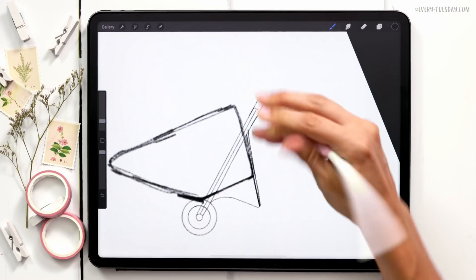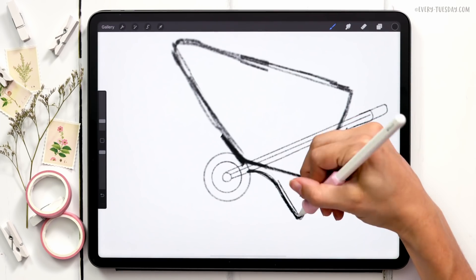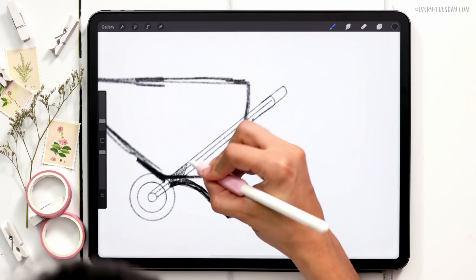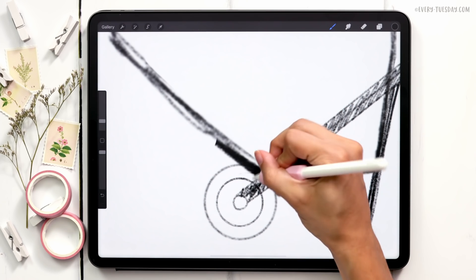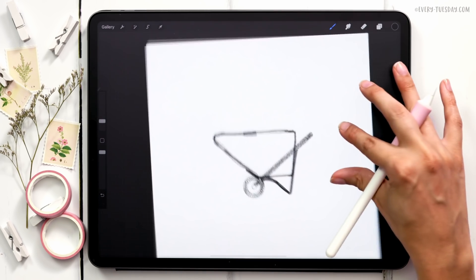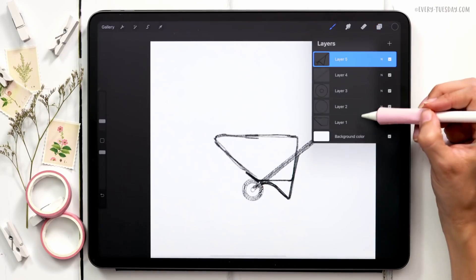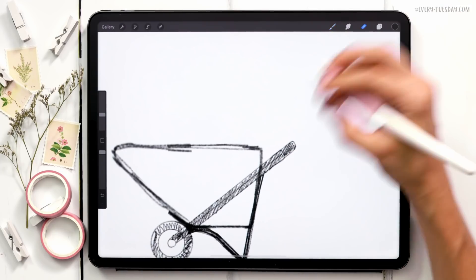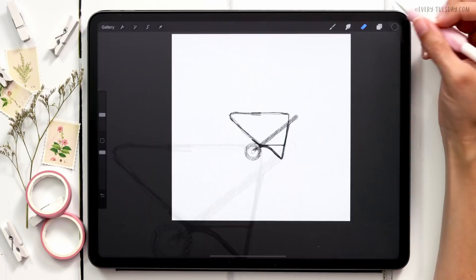I'm going to make this one kind of sketchier because I want to make sure I get my angles right. I'm going to shade in the handle to make sure the proportions still feel good, and I'll also shade in the rubber part of the tire. I think the wheelbarrow as a whole could just be slightly smaller — that feels more like a wheelbarrow.